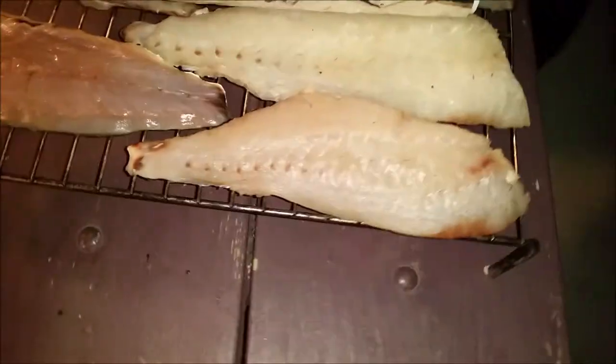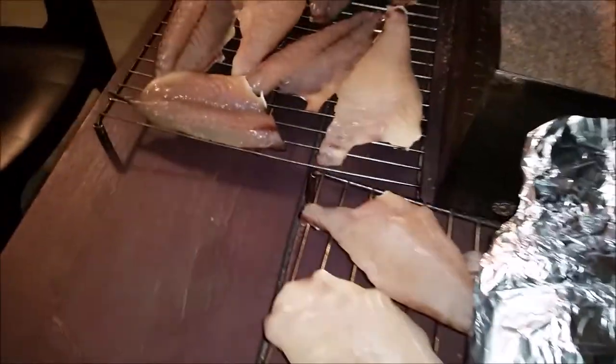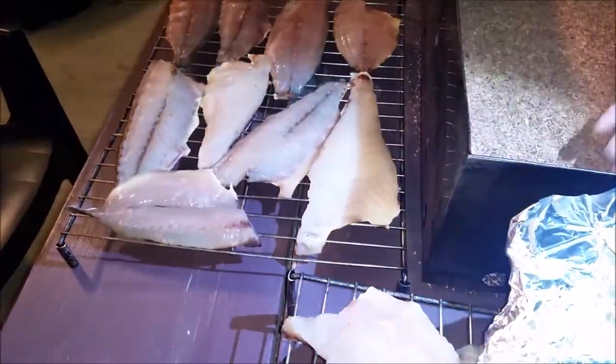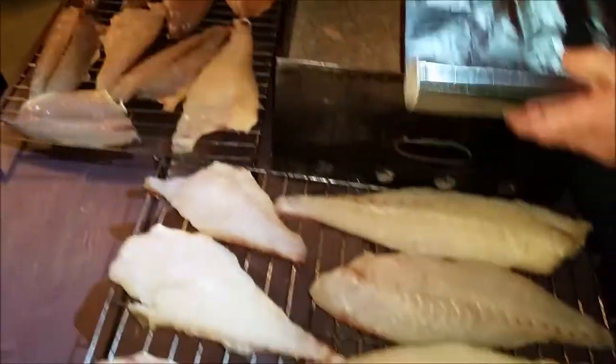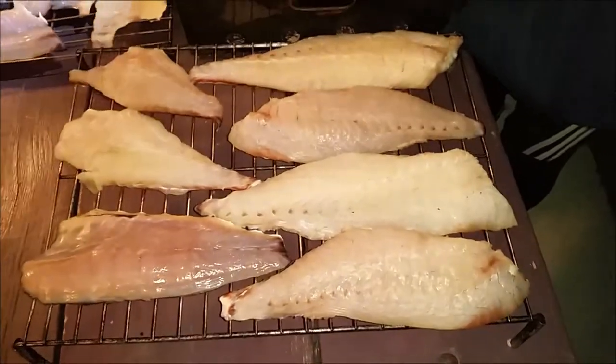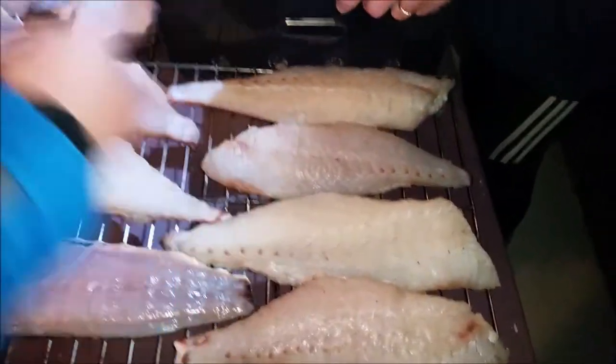Look at those fish — some snapper, a mullet. Where's the trevally? Is that the trevally? Yeah, that's trevally. I wouldn't normally have different thicknesses of fish like this because it means they get dried out a bit, and these are going to leave. I'm presuming you put the biggest one at the bottom and the smaller ones at the top, right?